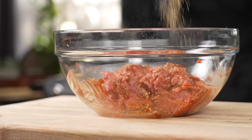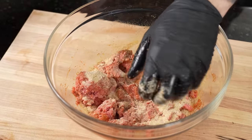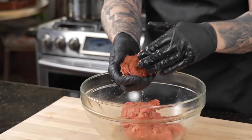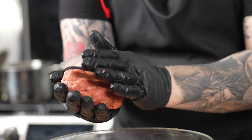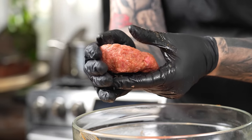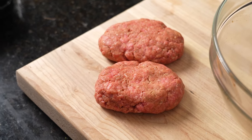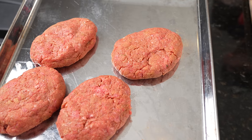Last but not least, we're going to add one beaten egg and breadcrumbs to act as a binder to really hold everything together. Once you have everything combined, portion them out — with one pound of ground beef I typically get three to four portions. I like to shape them in an oval, and we'll get about four out of this, each about four to five ounces. Try to make them equal size so they cook at the same rate. Then we'll get them in the fridge to come together and make sure they don't break apart during cooking.